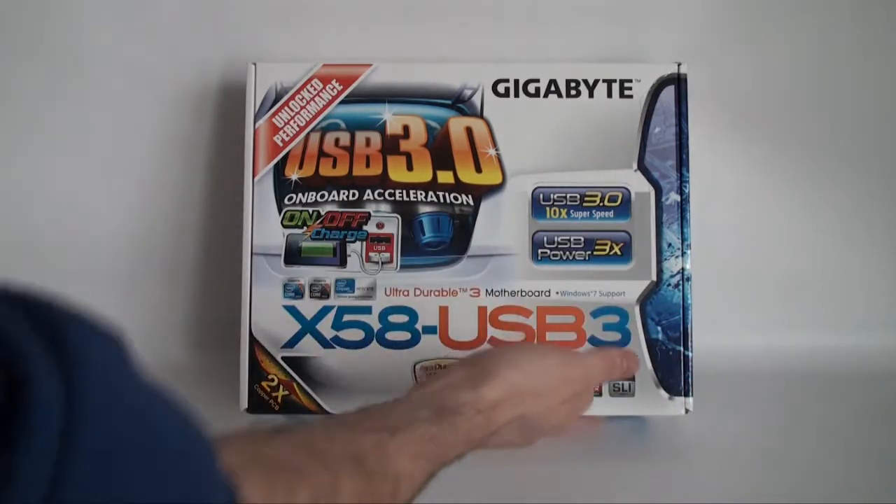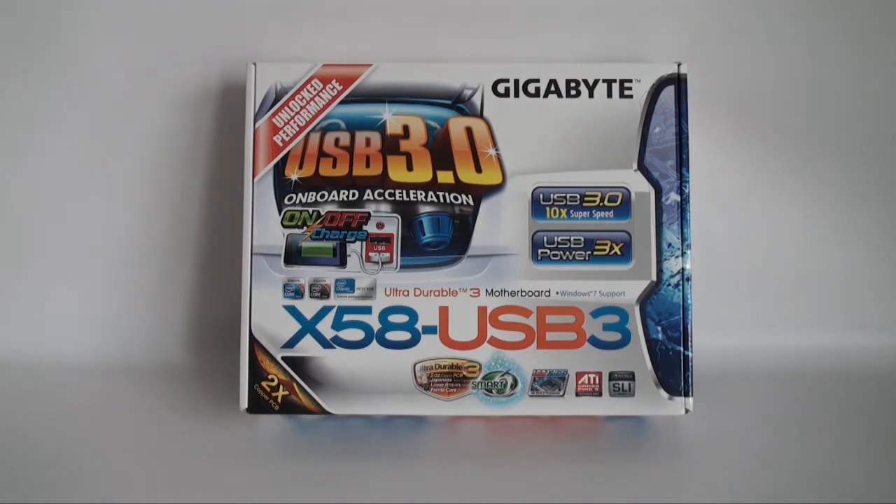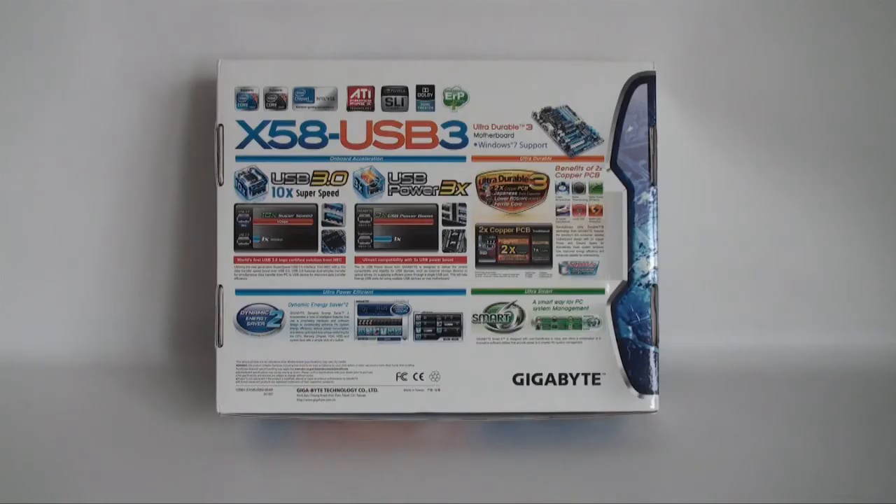We can also see ATI CrossFire, what socket it uses which is LGA 1366, and some of the other main features as well including on/off charge. It also tells us up here that it has unlocked performance.